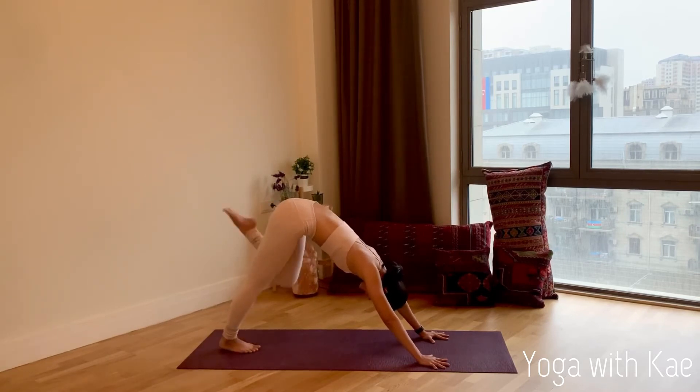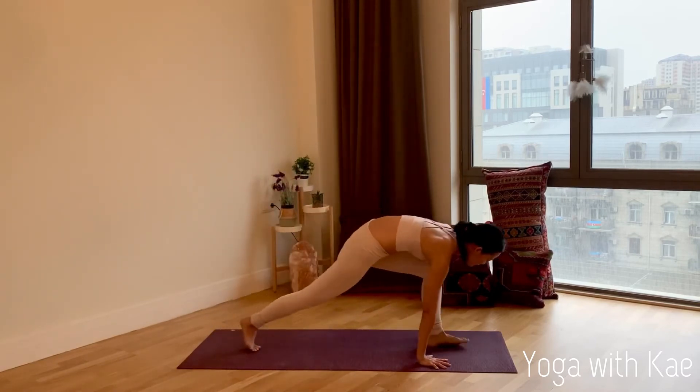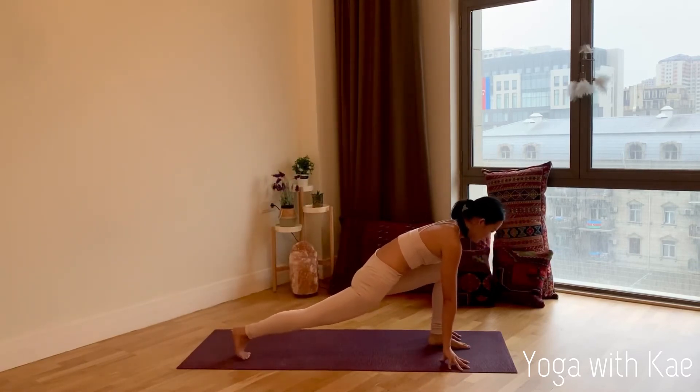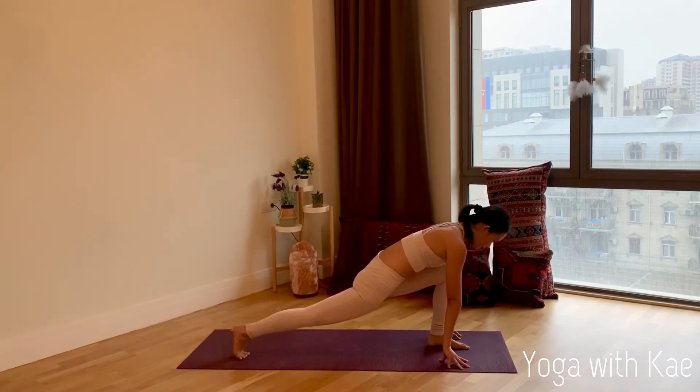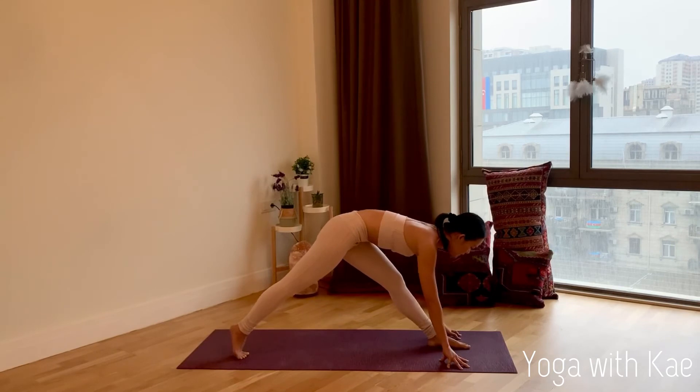Inhale, left leg up. Exhale, left foot to the front — low lunge. Use your fingertips to frame your left foot. Left knee bent, right toe tucked, look forward, chest forward. Feel your left hip flexor working. Take a long deep inhale, exhale, lengthening — stretch your left leg.